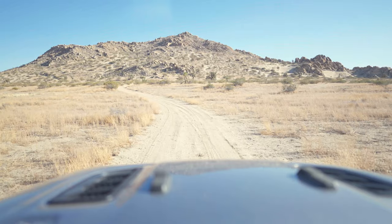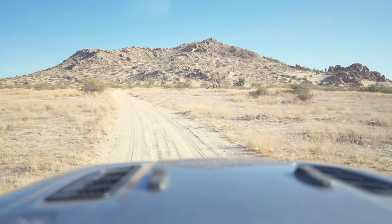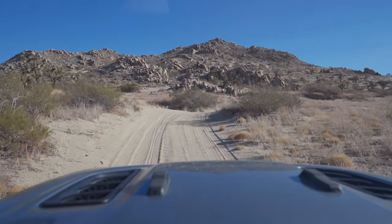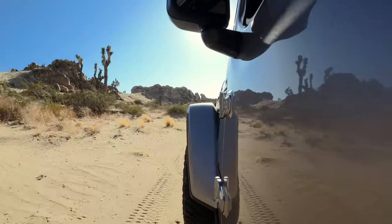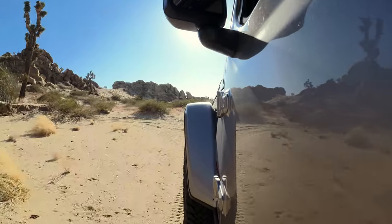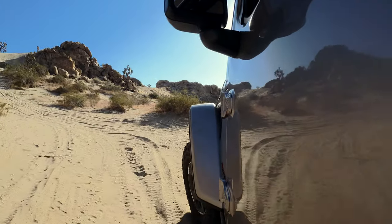We've got different cameras set up for off-road mode. We've got the GoPro recording inside, and the A7S3 recording out the front for stabilized footage. I also have a camera mounted outside the car. These hills look amazing and I think we're going to get some awesome views — lots of sand, so we're in for an adventure.